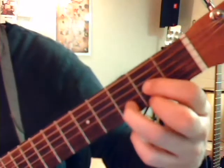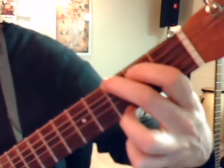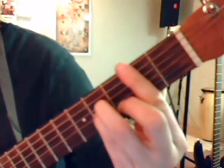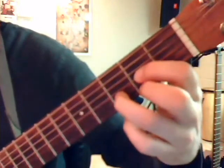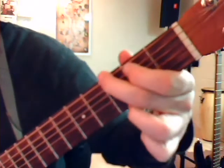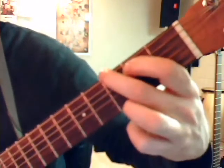You start with D again. G. We're going to go to B minor for the change. Let it be. Let it be. Let it be. Let it to A. Then to G. Let it be. Let it be. To D.